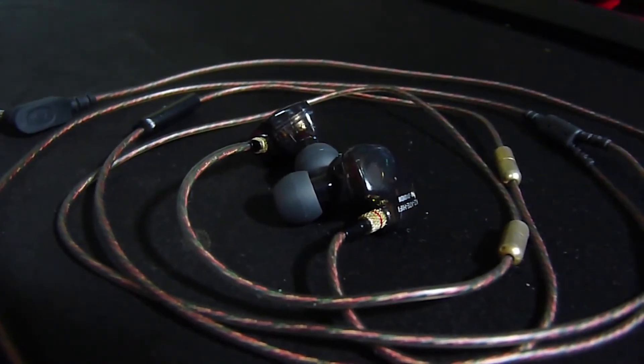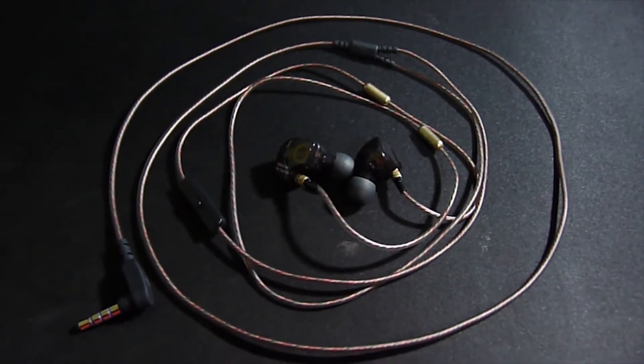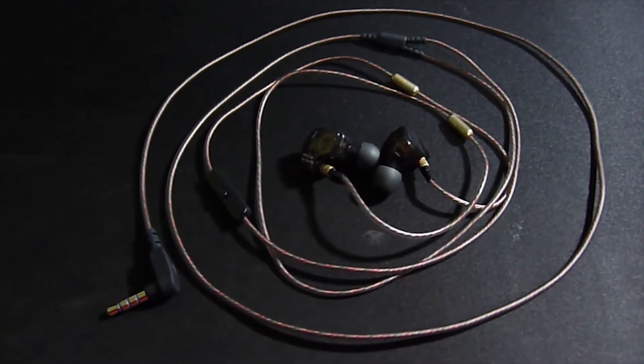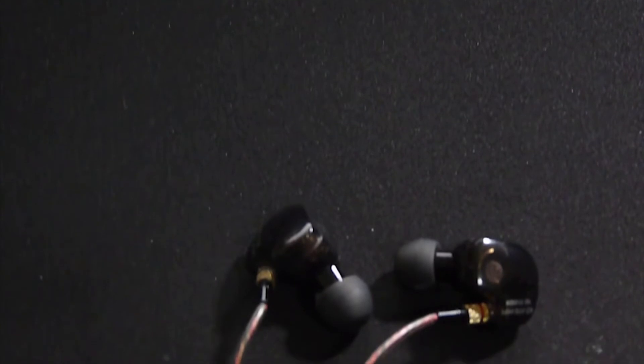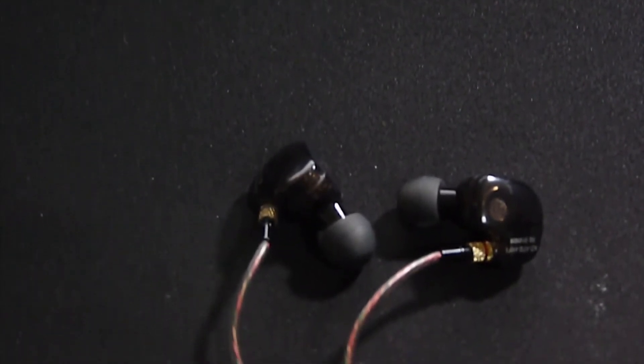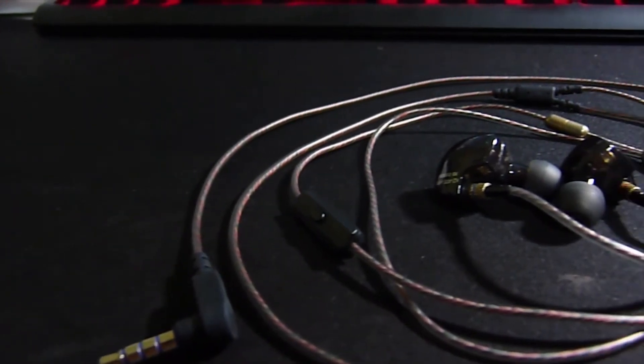For the mic, let us test it. This is the sound from the mic of the earphone. Testing 1, 2, 3. Testing 1, 2, 3. As you can hear, the pickup of the mic is low, but it's clear and it is decent to be used for calls.